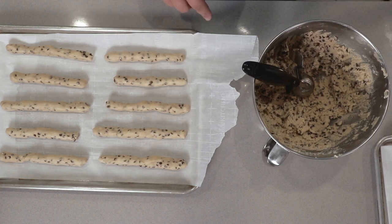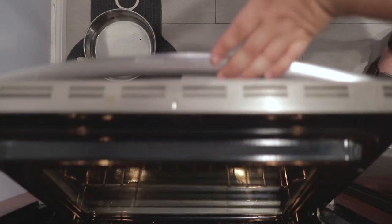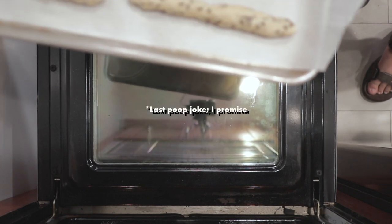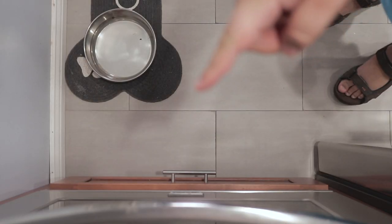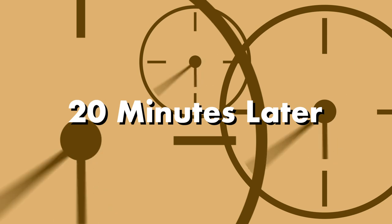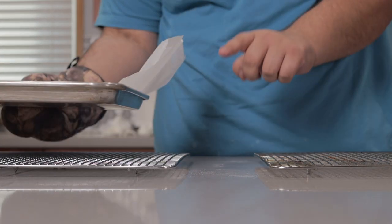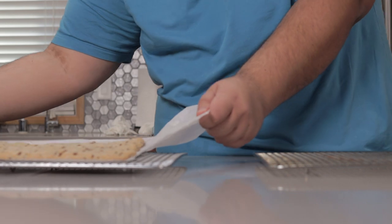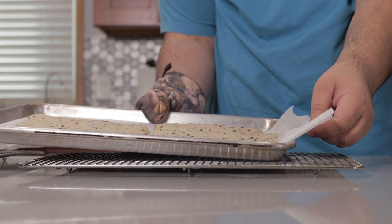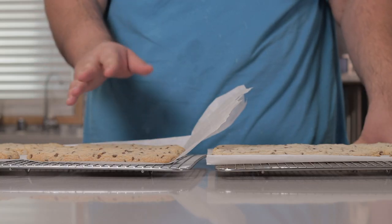You might have noticed this big lip of parchment paper sticking out from the pan. If you've seen me make cookies before, you know what it is — if not, stay tuned. Stick our cookie turds into our 350 degree oven and let them bake for 20 minutes. After 20 minutes, take our cookies out of the oven. Here's the importance of the sheet of paper — grab it and slide our cookies onto some cooling racks. Let our cookies cool.